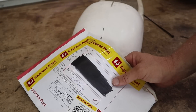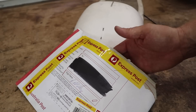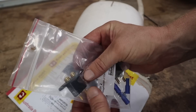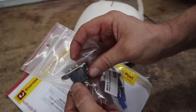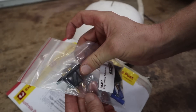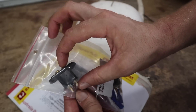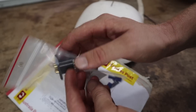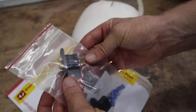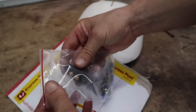One of the worst parts about building is waiting for parts. I paid for express post to get these as quickly as I could, and these little spring-loaded clips turned up. I'm not sure how they're going to work because they're a lot taller than I first imagined — there was no drawing to show the size — but hopefully they fit and I can figure out a way to get these in there.